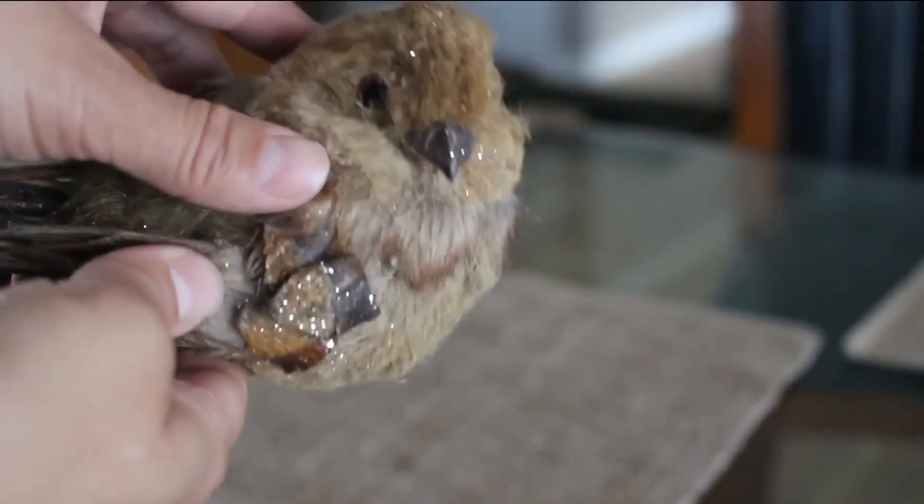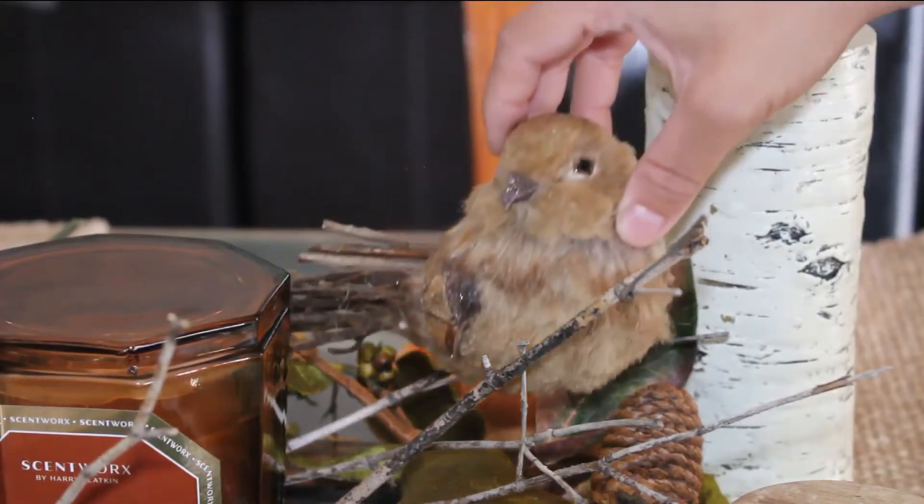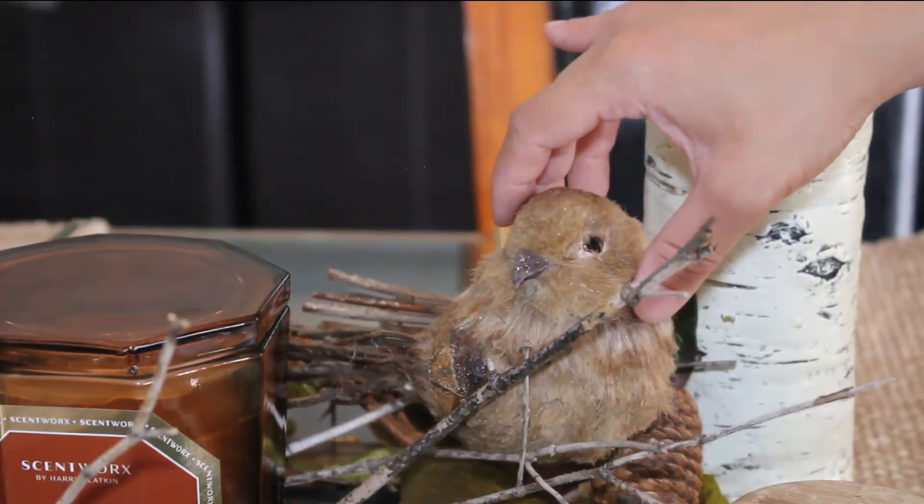I bought a few of these cute fall birds last year and I think they're going to go great. He's going to be perched over here looking over the autumn woods.